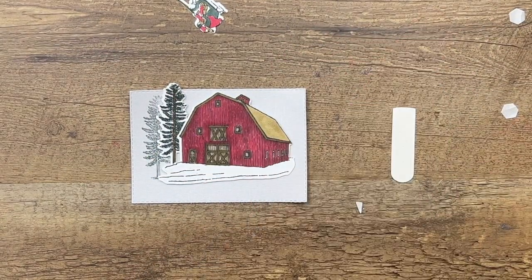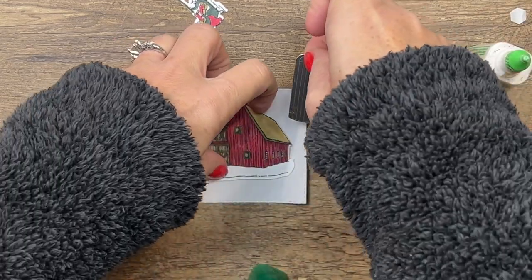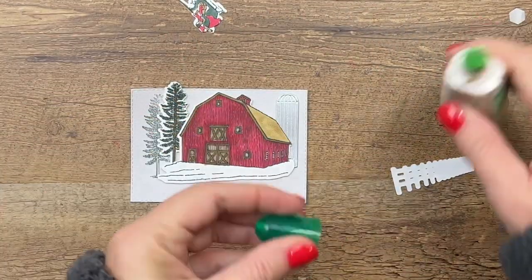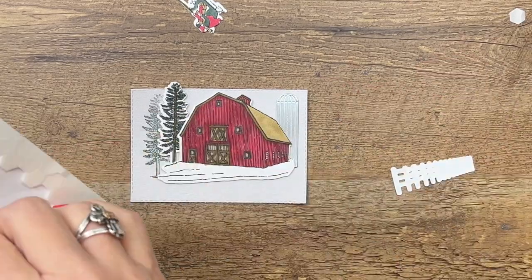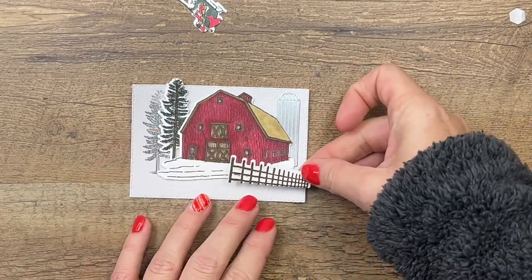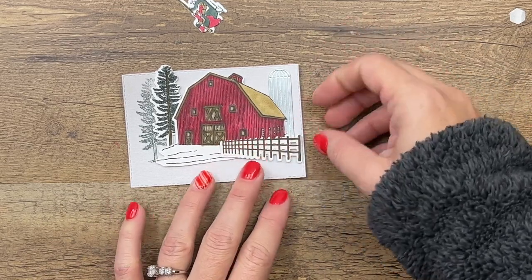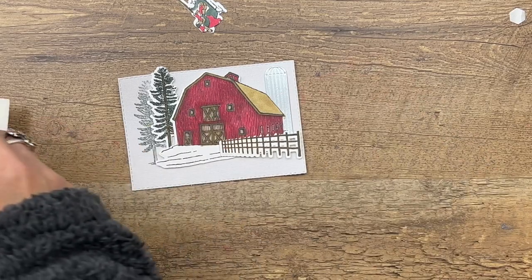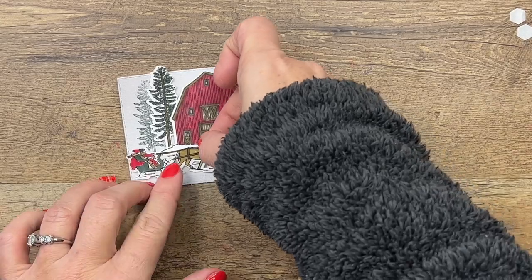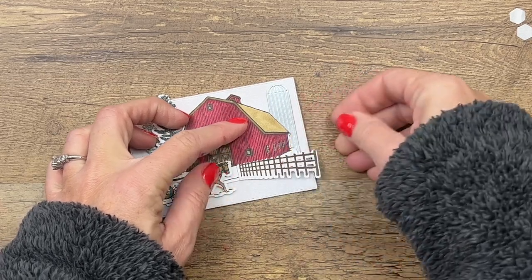I've cut out a silo from silver foil and I'll put some liquid adhesive on that and slide it back here. Then we'll get some dimensionals for our fence. I did struggle with which way the fence goes — I think really it's about perspective, it could go either way, so you decide when you do yours. Our sleigh can go right there. Isn't that beautiful? Let's move this down a little bit so we can see a little more of the barn.